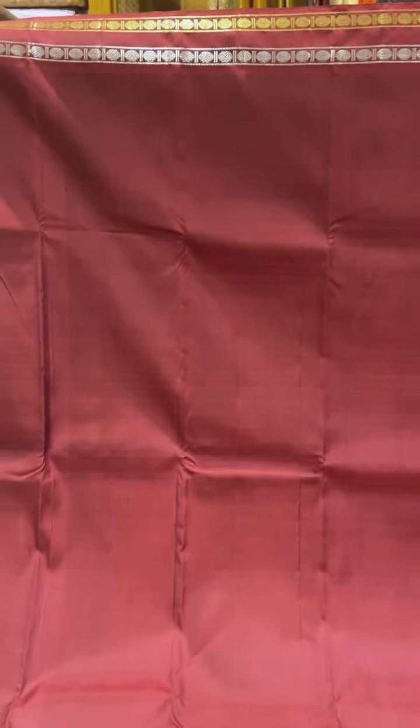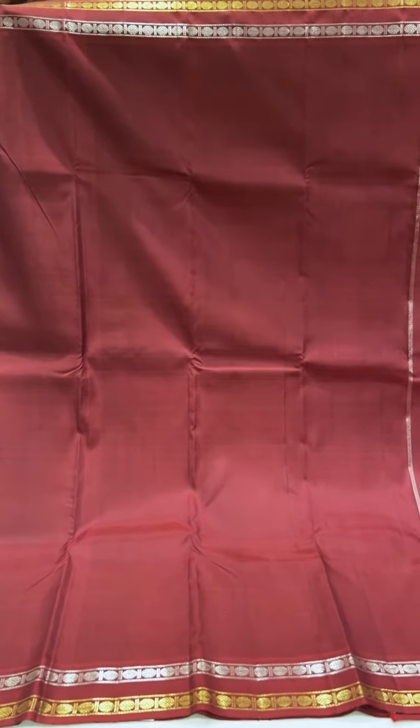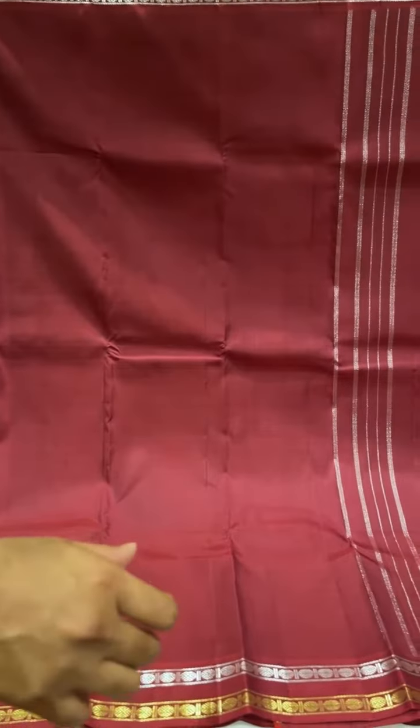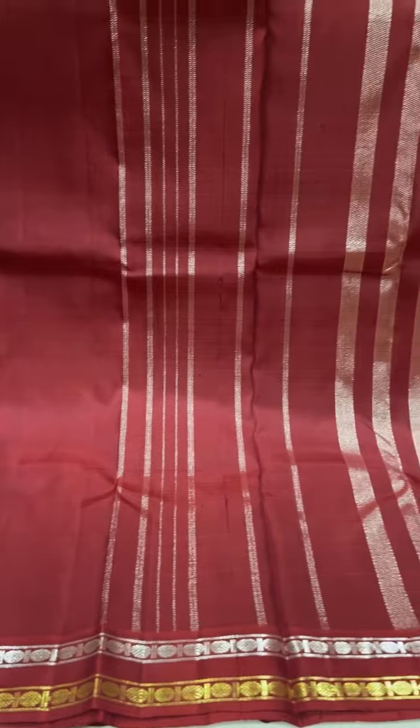This one is a maroon with silver and gold jari in the border — a simple rudraksha retipate style border — and a lined traditional pallu, all in silver jari.